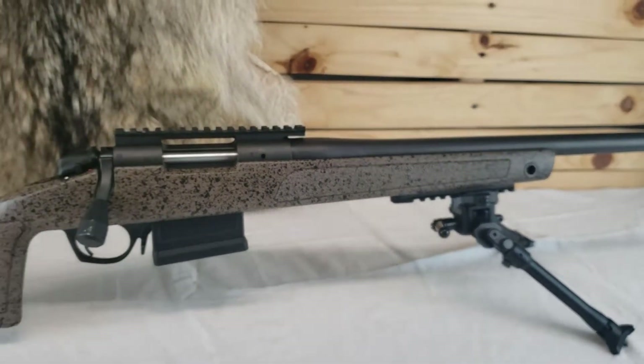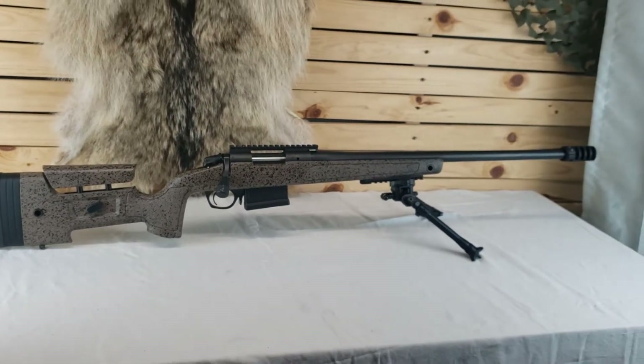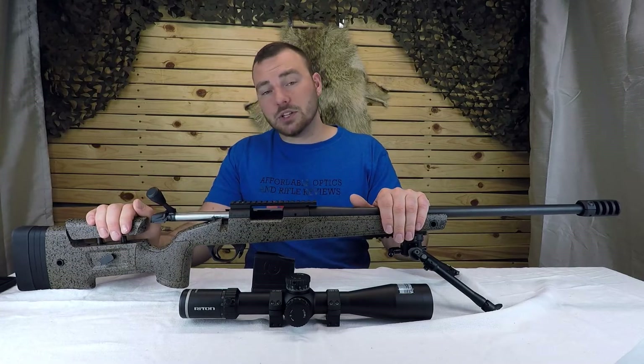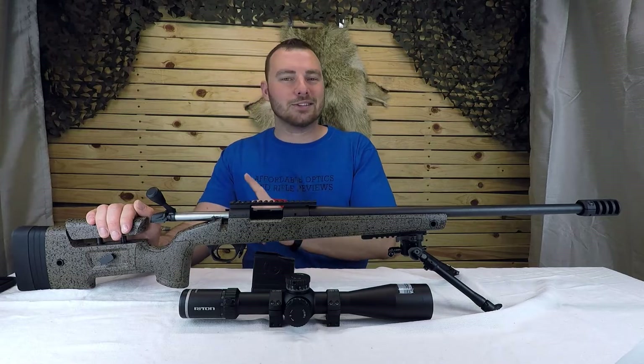It's $1,500 to $1,600 Canadian. I bought this rifle about six months ago, and so far I am not disappointed — except for one thing, which we will get to shortly.